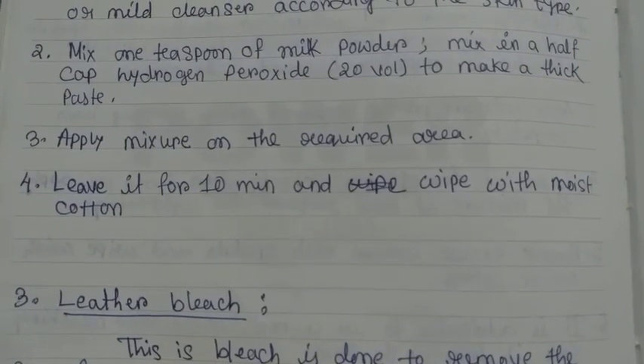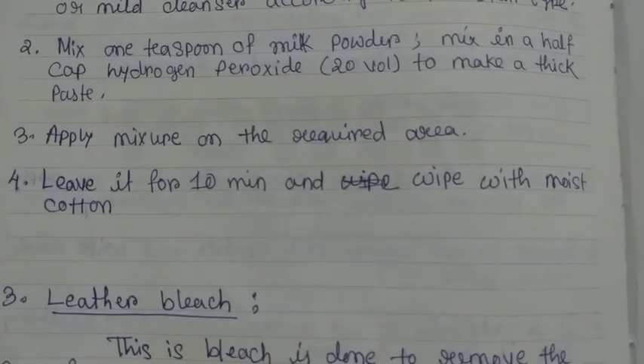Step 4: Leave it for 10 minutes and wipe with moist cotton.